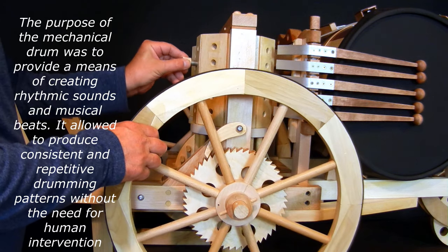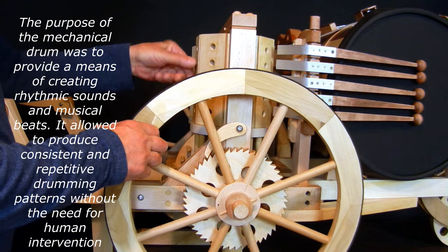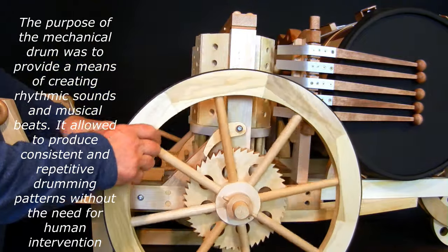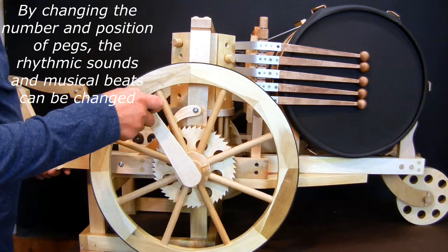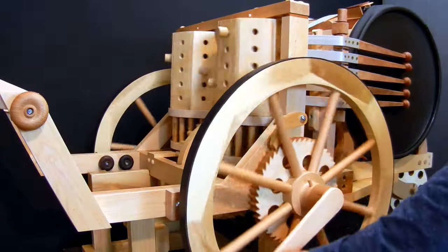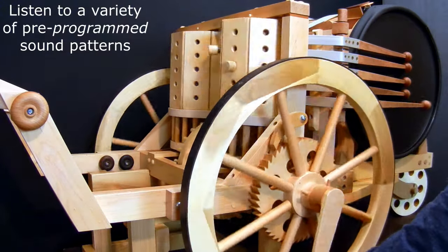The purpose of the mechanical drum was to provide a means of creating rhythmic sounds and musical beats. It allowed the production of consistent and repetitive drumming patterns without the need for human intervention. By changing the number and position of pegs, the rhythmic sounds and musical beats can be changed, allowing a variety of pre-programmed sound patterns.